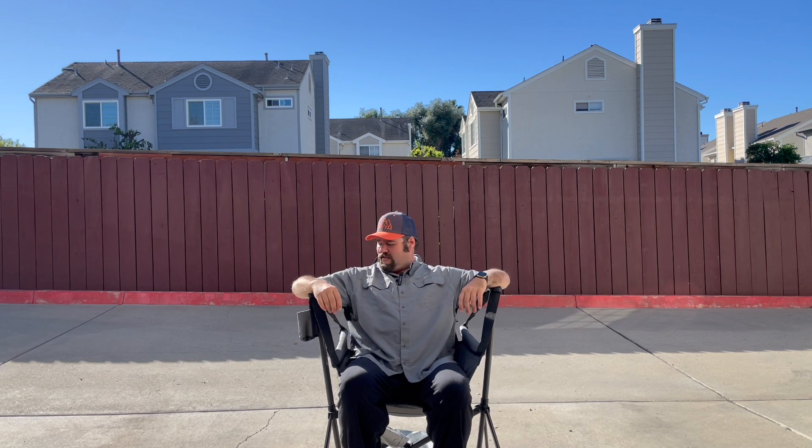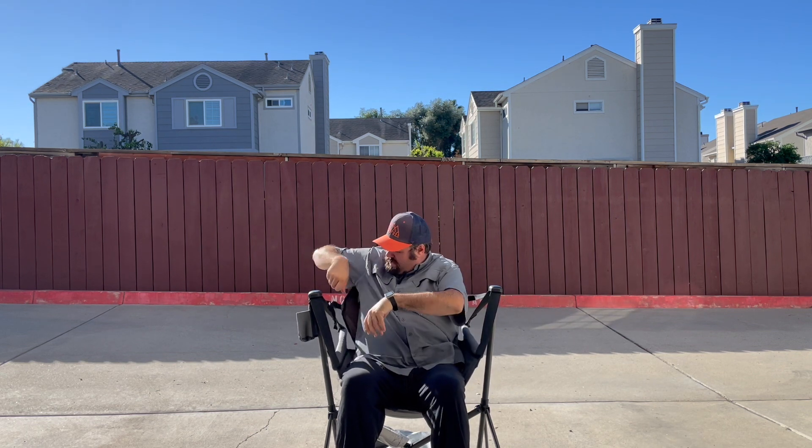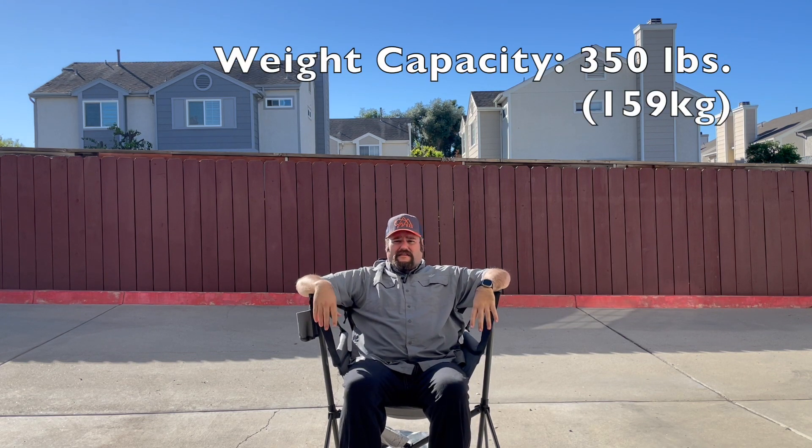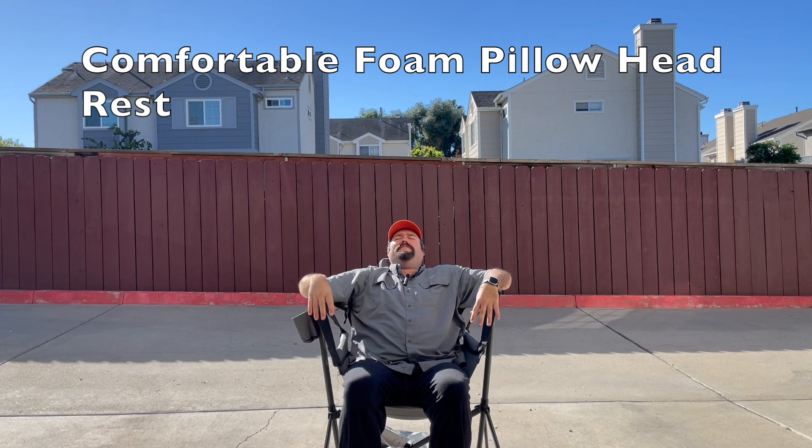The nice thing about this is it's got an upward seated position that's adjustable, so you can bring it all the way up for a very seated position or you can lay it back to take a nap. It has a 350 pound weight capacity for the larger of us who enjoy the outdoors. Even for myself — when you throw a couple of children in my lap with their toys, it's nice to know I don't have to worry about this chair failing. It's got a really nice large cup holder on the side and a built-in pillow so you can just lean back and enjoy.